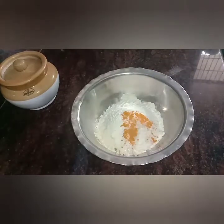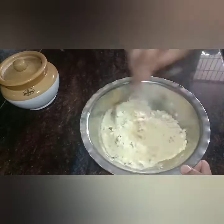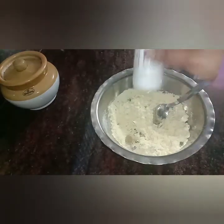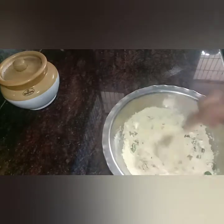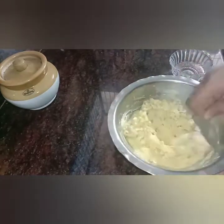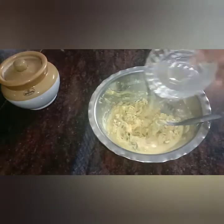And mix it as well. Put the pan and mix it well. The oil is ready.